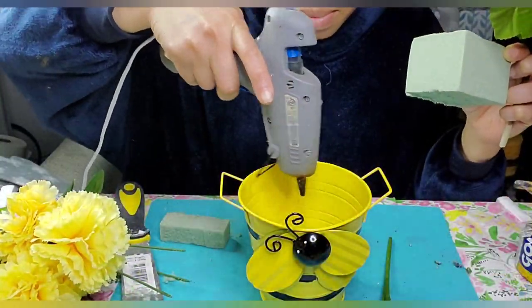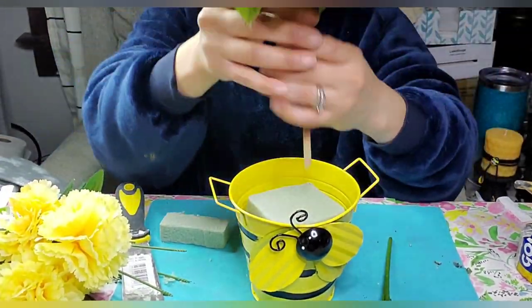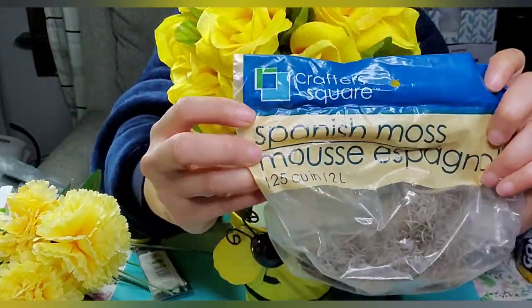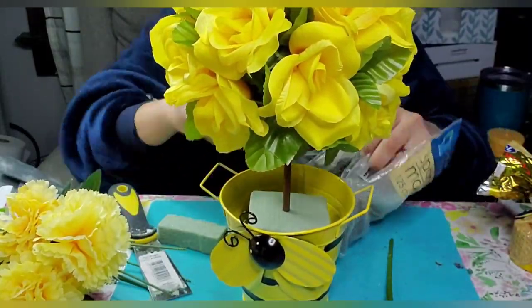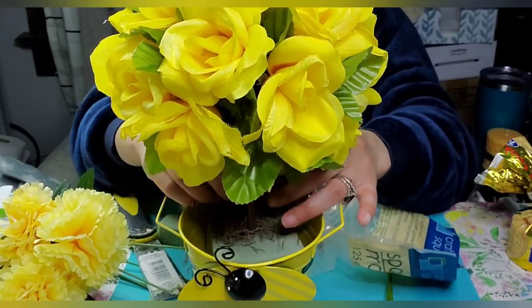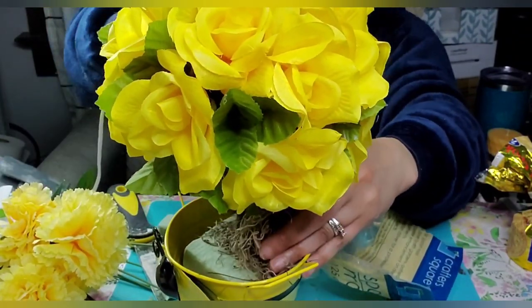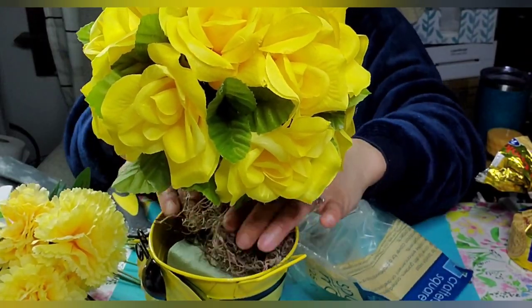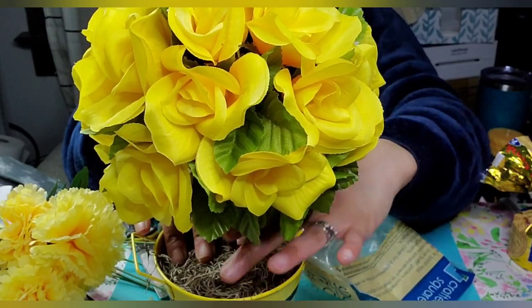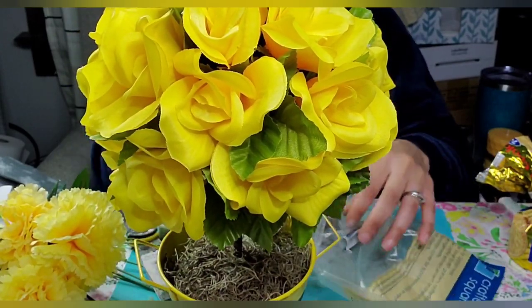To give it a little bit more stability I'm adding another piece of floral foam, putting my topiary back in, and taking some Spanish moss to cover and finish the top. I just added a little bit of hot glue in a couple of spots to keep things in place and pressed everything down for a nice finished look.